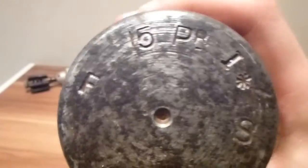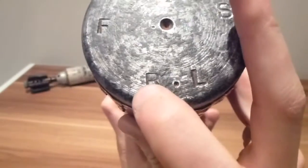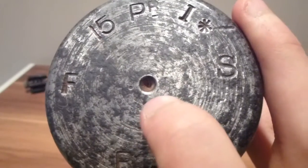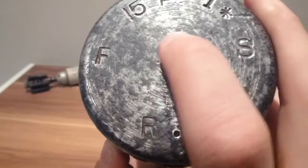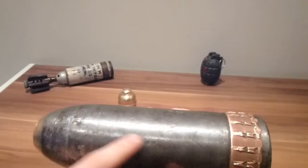On the bottom it is marked: fifteen pounder, Mark one — hence the Roman numeral I — maker's mark of F.S., and then there's the British artillery mark R.L. You can also see the machine marks here. There's a small hole, a large hole, and another small hole that's a bit harder to make out. That's from the lathe marks — it would have been bolted into the machine to be spun, to put the machine marks in it.